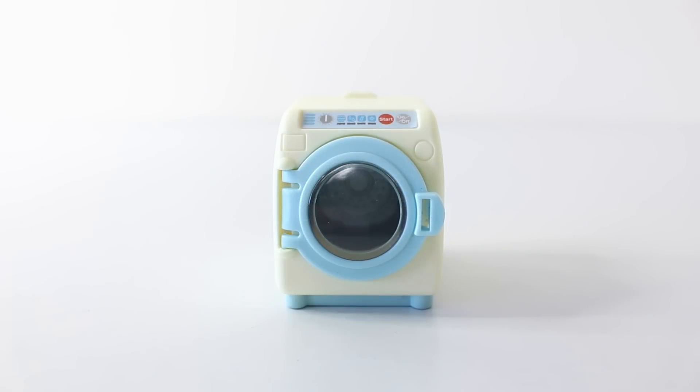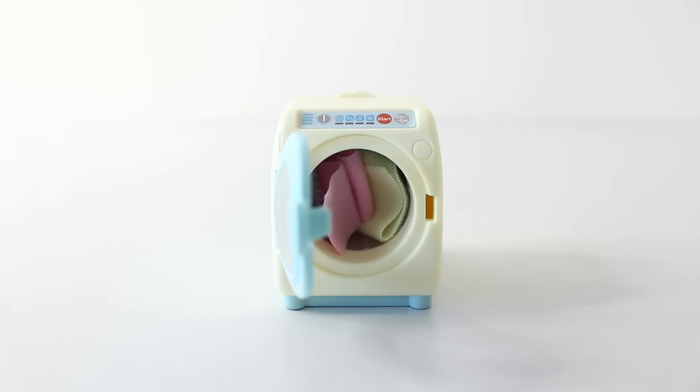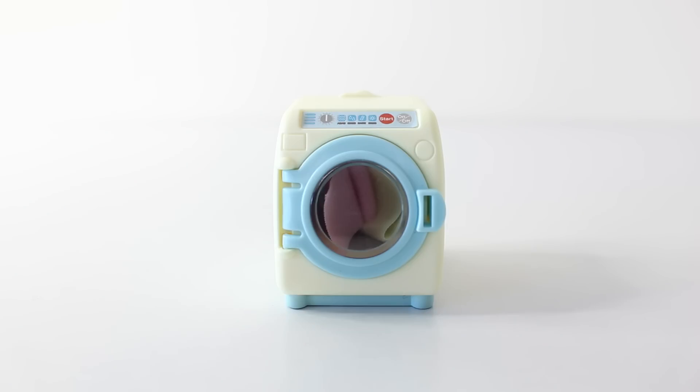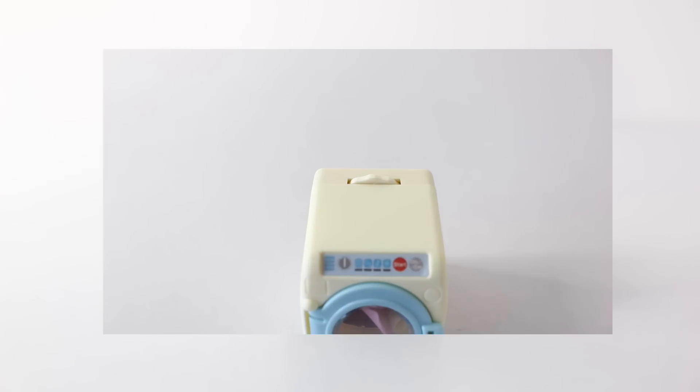The door of the front loader also opens. Inside we can see the drum, which is done in a metallic silver. You also get included two pieces of fabric — one done in pink and one done in yellow. I'll put those inside the washing machine to show you how it works. Here is our washing all loaded up ready to go, so I'll close the door. Rotating the dial on top of the washing machine causes the drum to spin around.